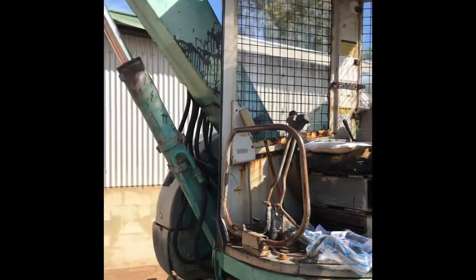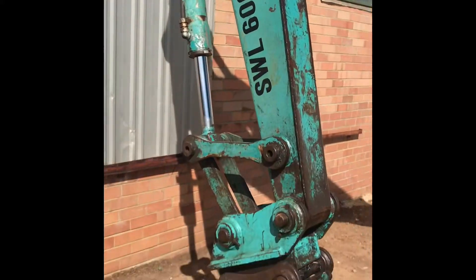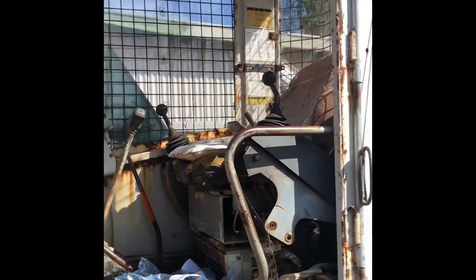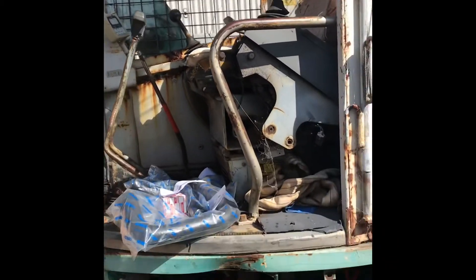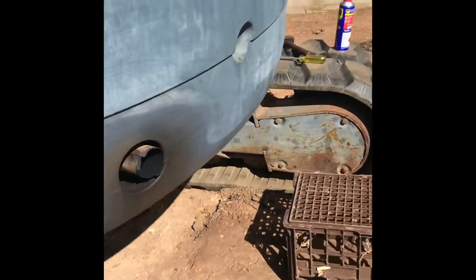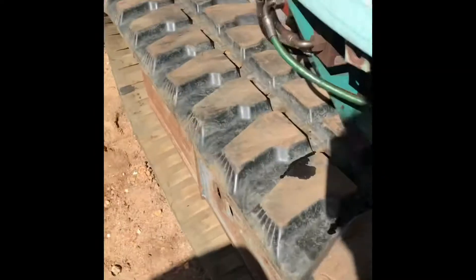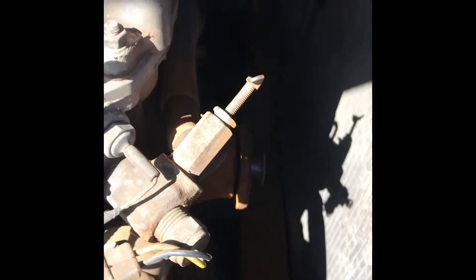Today we have a Cabalco seven and a half tonne excavator — a very old Chinese import. We're going to fit a new water pump, and we also have some new thermostats and new hoses which we'll be doing as well.